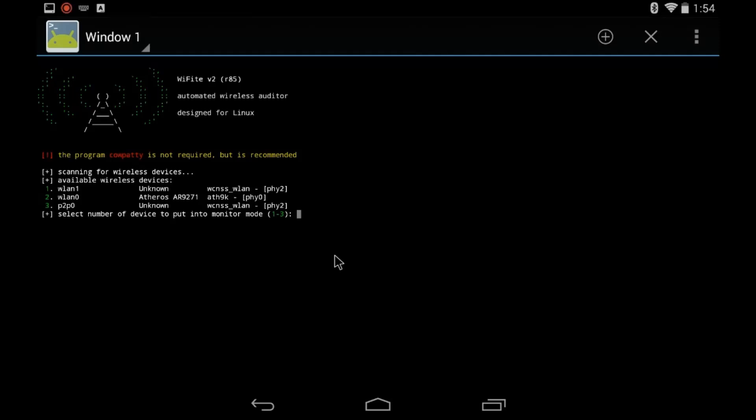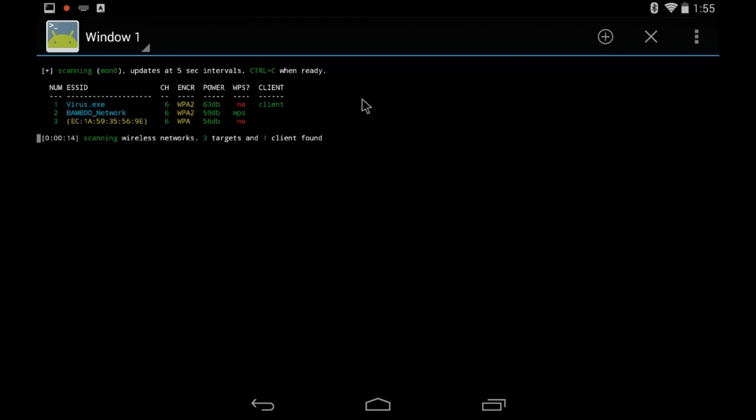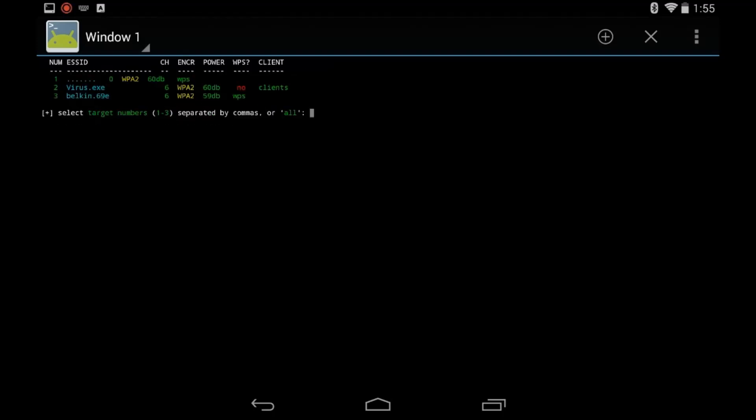I'm going to throw it into number 2, and then it's enabling monitor mode on LAN 2. Give it a moment. Okay, so now it's actually searching. That's my Wi-Fi. That's my neighbor's Wi-Fi. That's a broken Wi-Fi name. Still searching. I'm going to press Control-C on my little tiny keyboard.